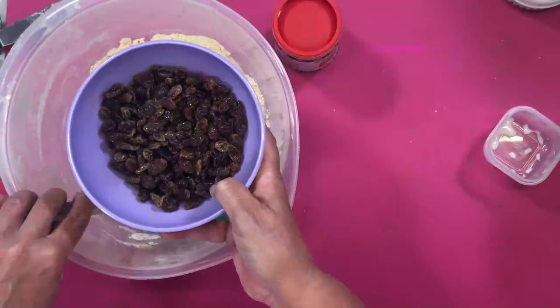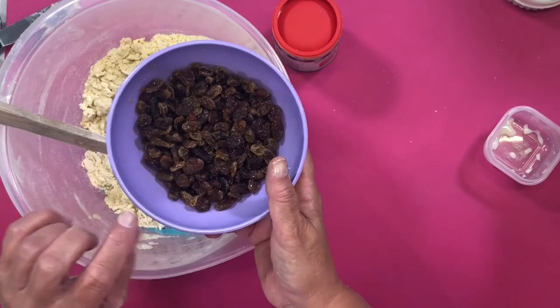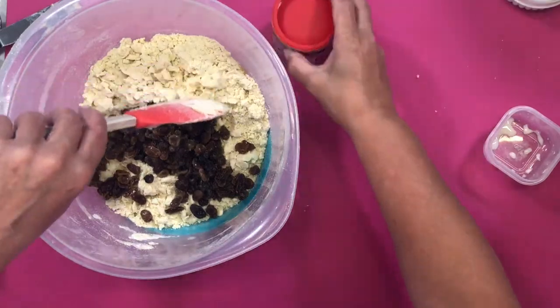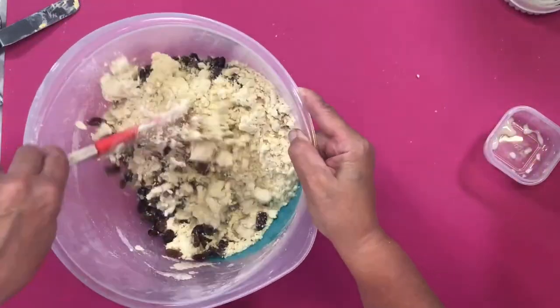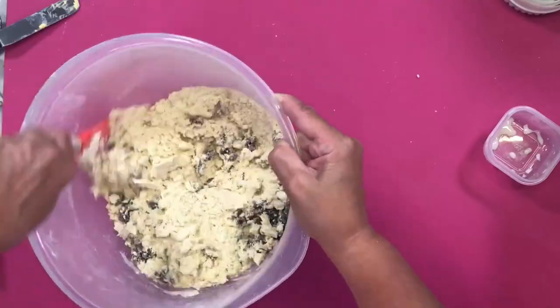I'm just going to add the fruit now — I've drained it. As you can see it has swelled a little bit. I could have left it another hour or two, but it has swelled, so I'm going to add the fruit into the mix. Just give that a mixture — now it looks like it's not going to come together, but it does.